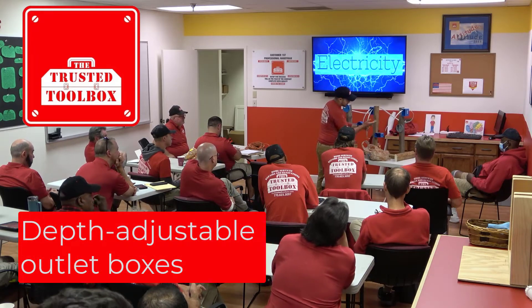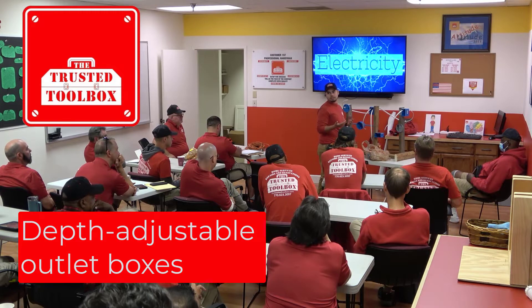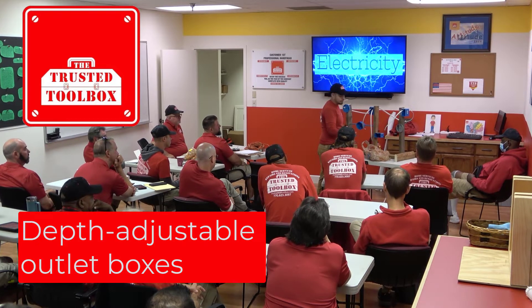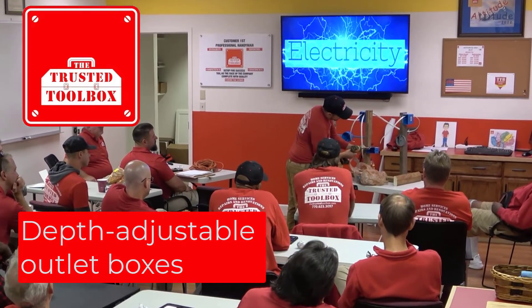Imagine you go in here, you set your boxes up, your electrician puts their cables in and everything. You come in and don't realize that you've got a quarter inch of thinset and then a quarter inch of tile. So now you're an inch into the wall. Or you can just come over here and say, okay, I'm an inch into the wall.